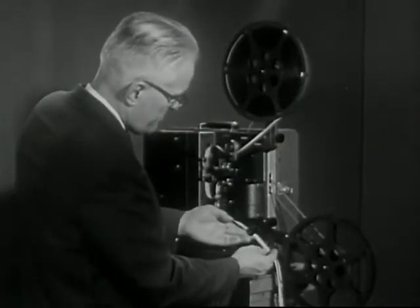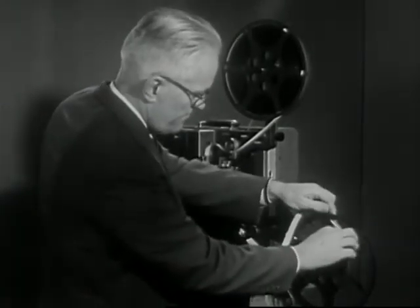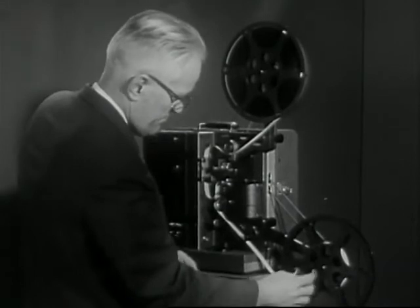Run the film under the snubber roller and insert the end in the slot of the take-up reel. Rotate the reel clockwise to take up the slack, and then lift it to cause tension on the film.